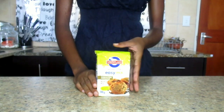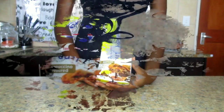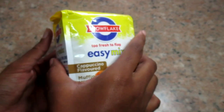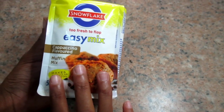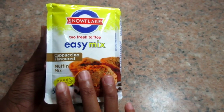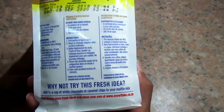Today I'm going to do a product review of this muffin mix — it is Snowflake muffin mix, cappuccino flavor. This is not my first review. I've noticed that their package is waterproof, which is really great. They are saying that this is 'too fresh to flop,' and it is an easy mix, cappuccino flavored.